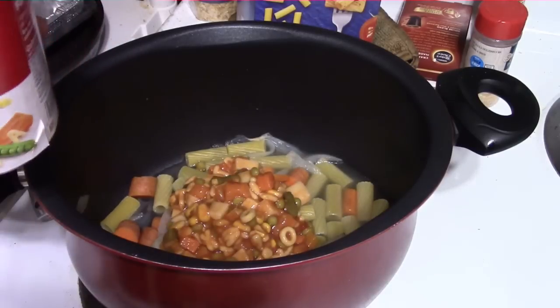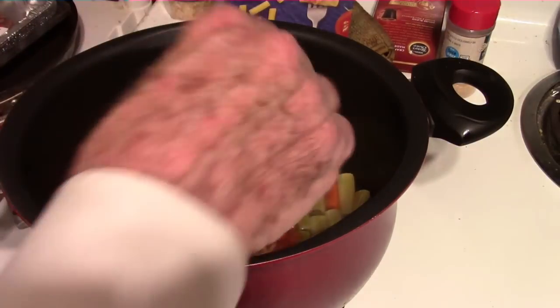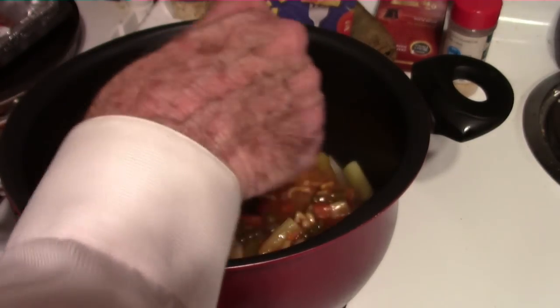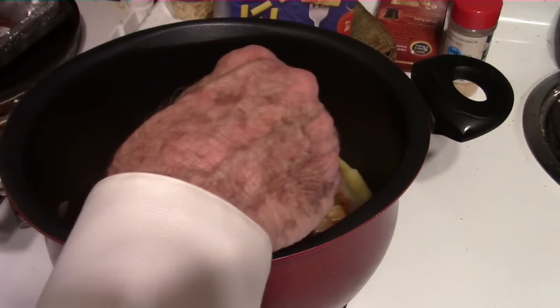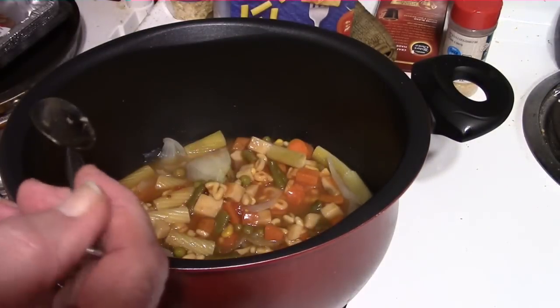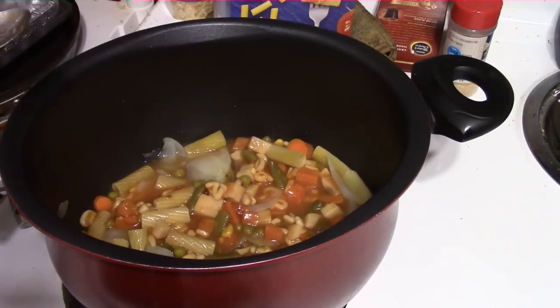We'll let that all cook for a few minutes and I'll stir everything up. I've got some oyster crackers that I will be using when I get to the table. Somehow Aldi got oyster crackers at a time when that shelf is usually bare. Let's eat.